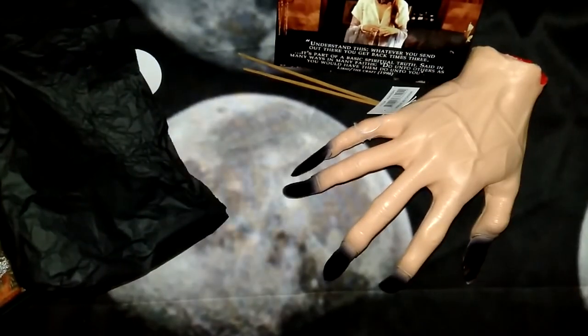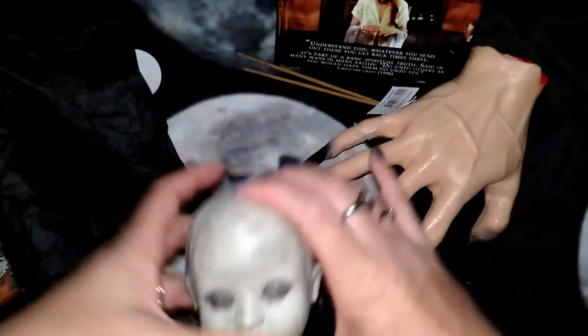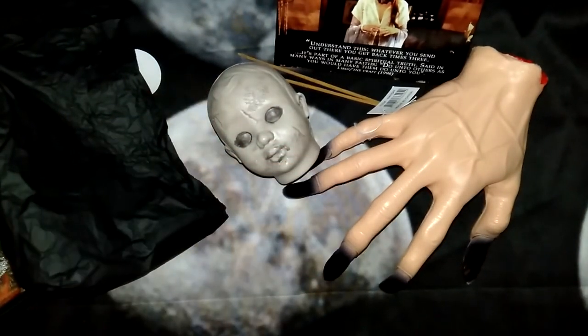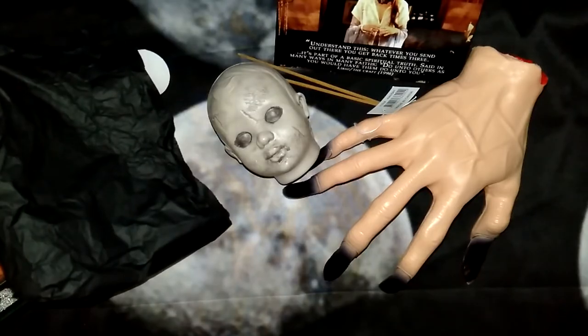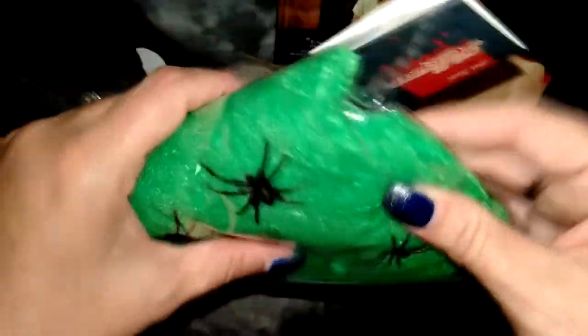We have a doll's head. And we have some green spiderweb and spiders for some decorating.